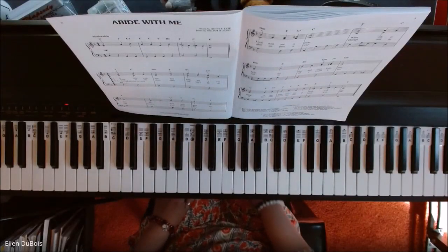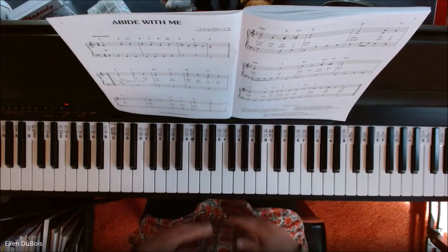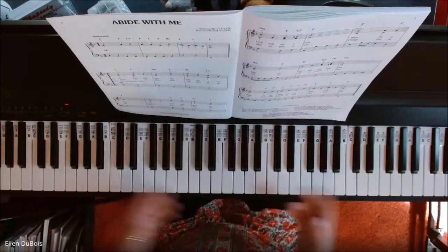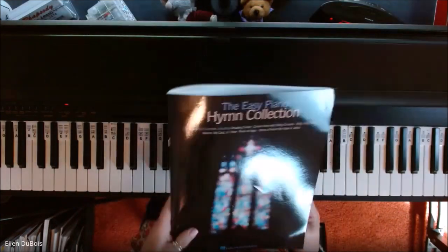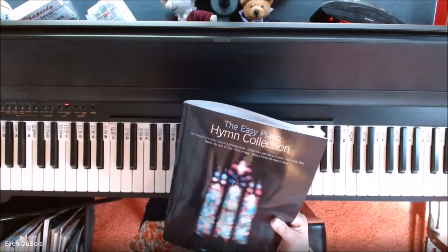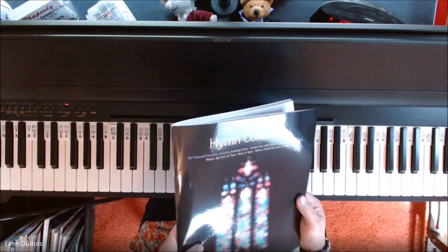Hey everyone, it's Ellen from Rhapsody Music Lessons. I've had several requests from both my students and people I know, as well as people from YouTube, asking for some hymns. I found this wonderful book, and I will give you a link in the description.